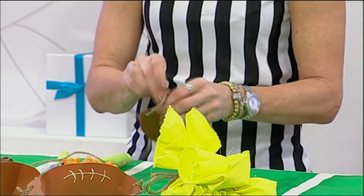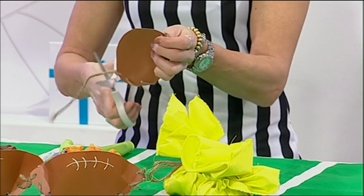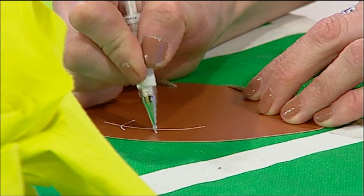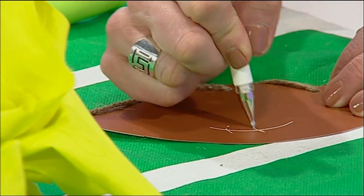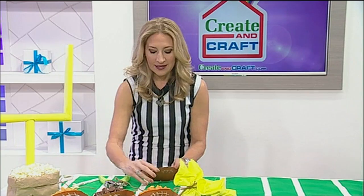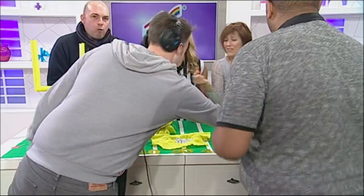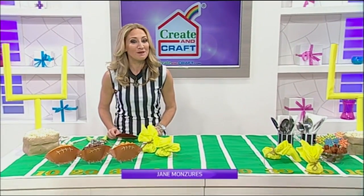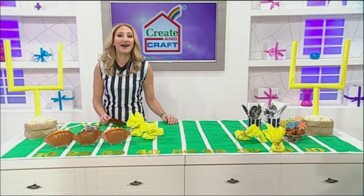Quickly lace it up, tie it up, secure it, and trim the edges. Take your white marker and draw some laces to add a little detail, and there you go — white laces on your football snack pack. Everyone will want one! There you have it: a super table for a Super Bowl game day party. It's easy, it's cost-effective, and that is a big win. Enjoy your celebration dance and keep it right here at creatincraft.com for more DIY ideas.